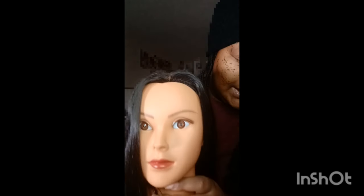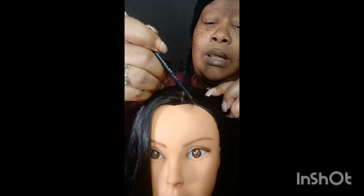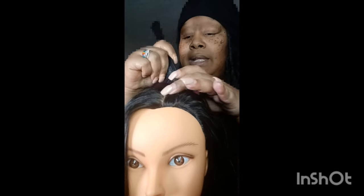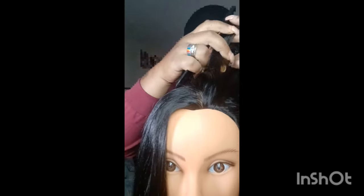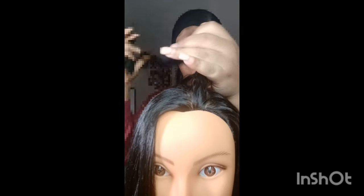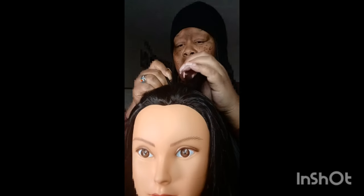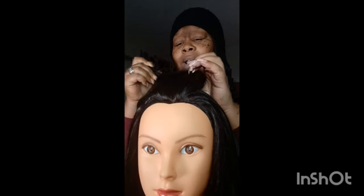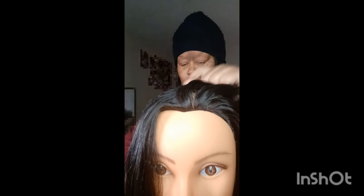So actually I'm going to do it up here on the top so you guys can see it a little bit better. What you want to do — and I'm not going to do a full one all the way down to the nape of the hair, I'm just going to do it pretty much halfway. That way you guys can see what's going on. I'm just parting some hair. This is kind of a big braid, so don't worry — you can do it however small you want.